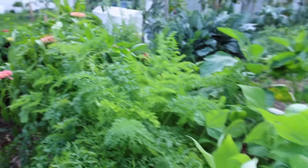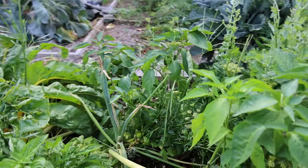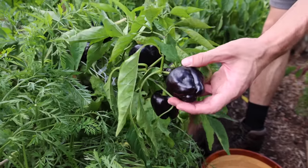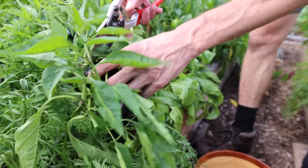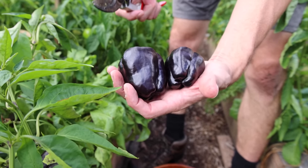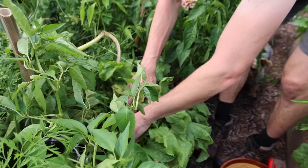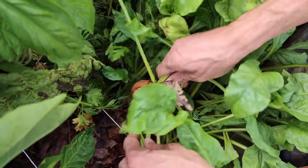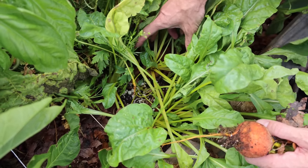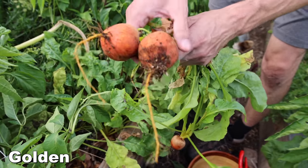So much stuff in these beds. Let's check out some of these peppers — the Zulu pepper right here has nice production, a dark eggplant-like color, really good pepper flavor, a sweet pepper overall, fantastic. Then let's check out these beets down here — they're probably getting close. Yeah, look at some of those beets. We double-sowed our beets so there are a lot in here.